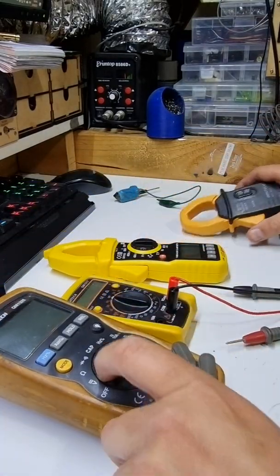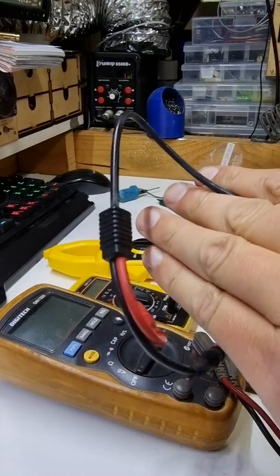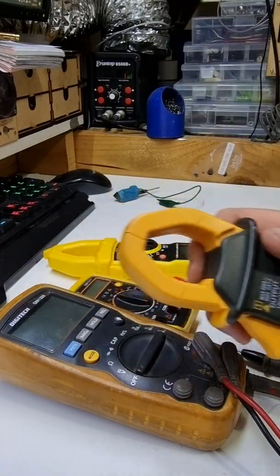If you want to do that with a normal meter, get yourself one of these that has two prongs to plug in the other end. Multimeters made easy — they're not that scary.